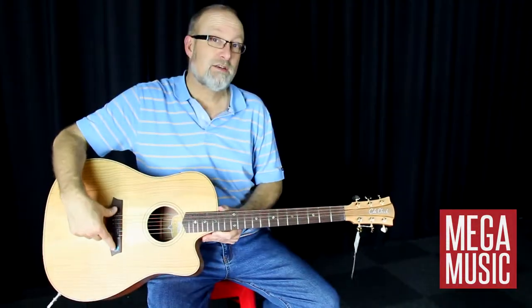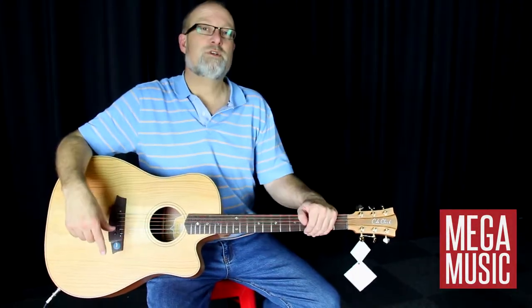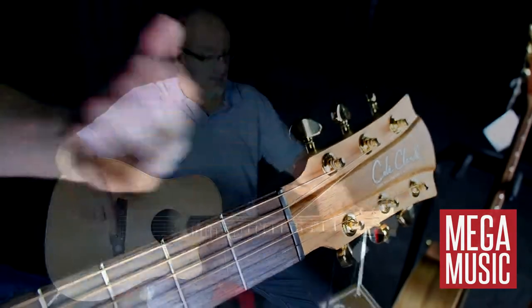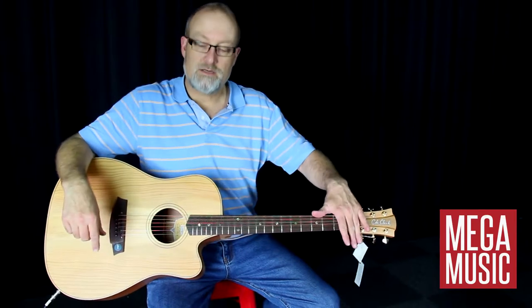Our guitars are Plek'd — that is a German machine which gives just an unbelievable setup. It dresses the frets and cuts the nut. That's the construction of our guitars.